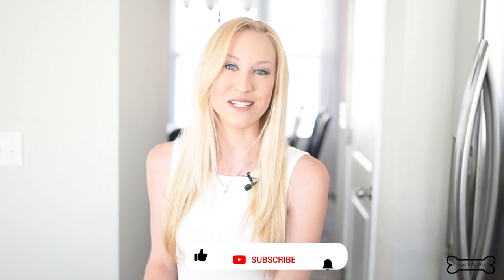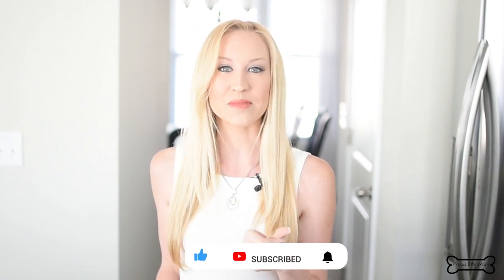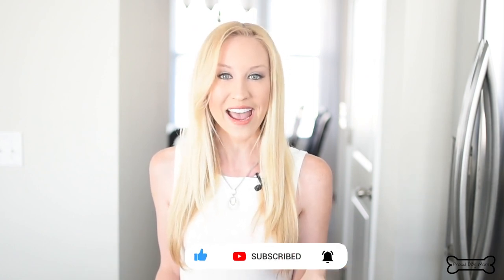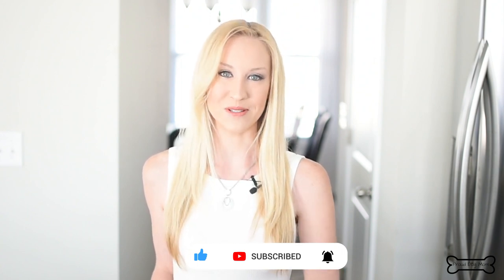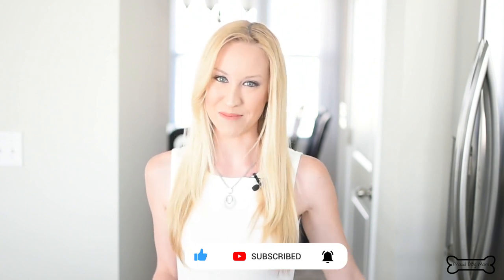Hope your dogs love these just as much as mine do. If you like this recipe, don't forget to give the video a big thumbs up and subscribe to my channel. Make sure to hit the little bell and you'll get notified every single time I post a new video. Happy baking.